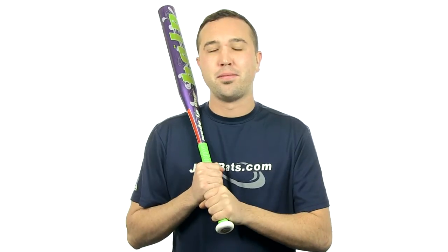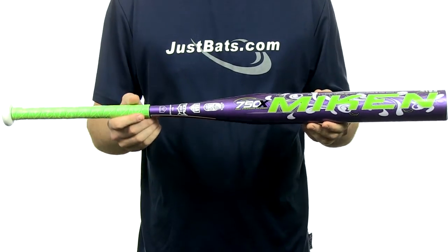Hey guys, Jake here from JustBats.com. What I have here today is the 2014 Mikan Halo Lite Fast Pitch Bat. The Mikan Halo Lite is a one-piece, 100% composite design.